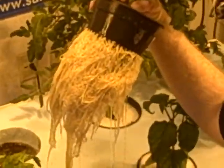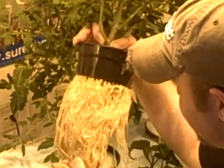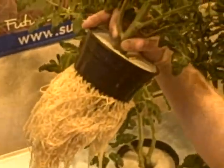Have you ever seen anything like this? I mean, I'm dead serious. This isn't a promotional video. Have you ever seen root mass like this? Because I can tell you, in all the years I've been growing, I've never seen anything like this in my life.